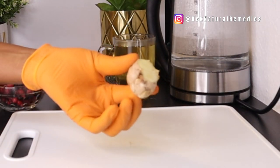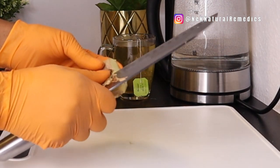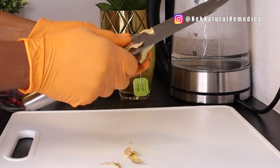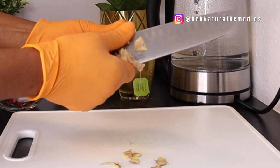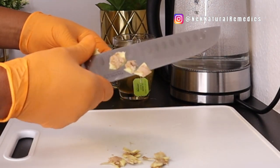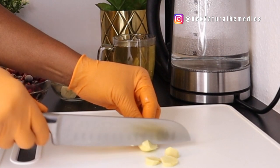The next ingredient is ginger. I'm using about two inches of ginger, or two tablespoons, depending on your preference. Peel the ginger — organic ginger would be wonderful. If your blender is not a high-speed blender, grate the ginger before adding it so it blends well. If you have a high-speed blender, you can just cut it and put it in and it will blend fine.